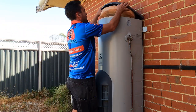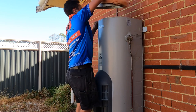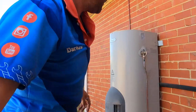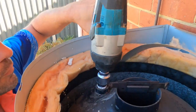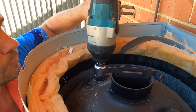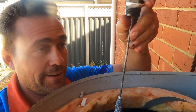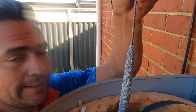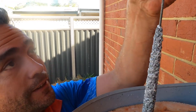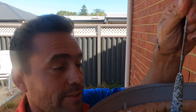I'll get the top cover off and show you what we're dealing with. So that anode is toast — that definitely needs to be replaced. You can see all the sand that's bonded to that, that's exactly what I'm talking about. Really, when your anode gets down to about a hand's worth of bare wire, it's time to change it. You need a new one.